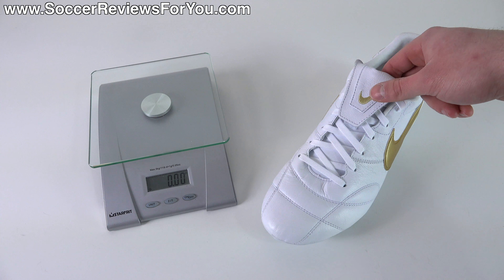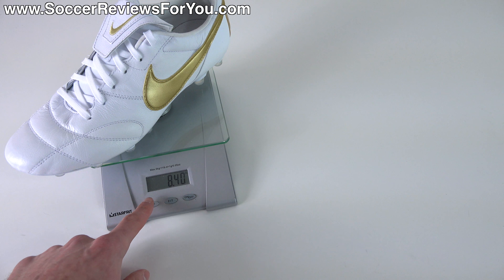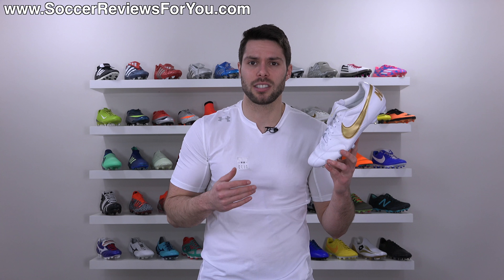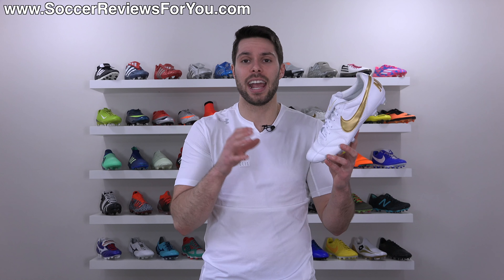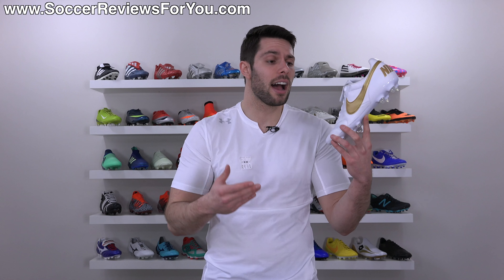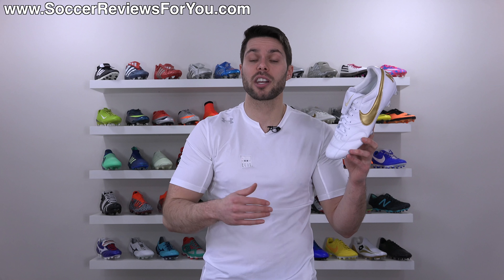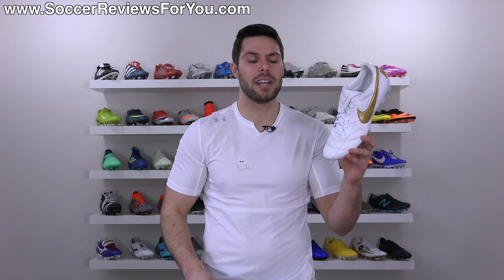As far as weight is concerned, in a size 9.5 US the Nike Premier 2 weighs in at 8.4 ounces, which is on par with other modern top-end soccer cleats. Something that weighs exactly the same would be the Adidas Predator 18+ laceless boot, right in and around 8.4 ounces in the same size. So these are not going to feel heavy on your feet, but they're not going to feel super light either. Comparing them to the Copa Mundial, these are a lot lighter and you're going to have a more modern feel.